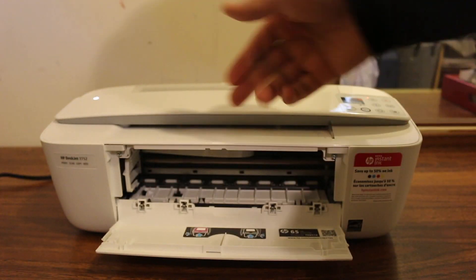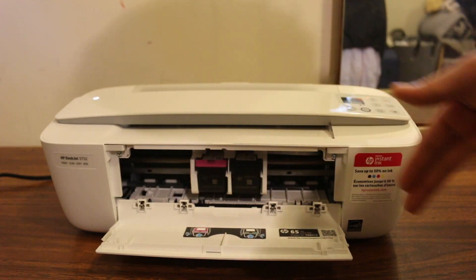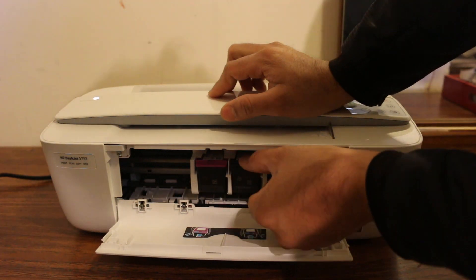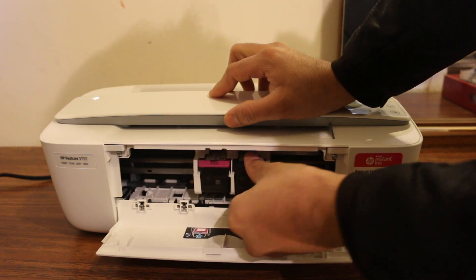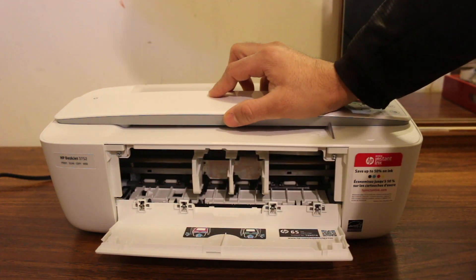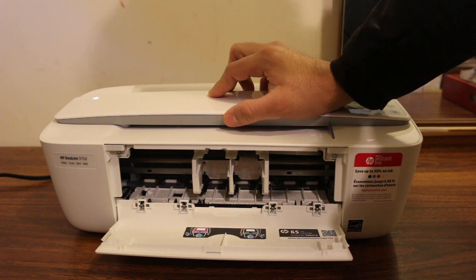You will see the ink cartridges are moving. Once they are in the middle, just press downwards — it might be a little bit hard, and then it will come out by itself. Now we need to reinstall.